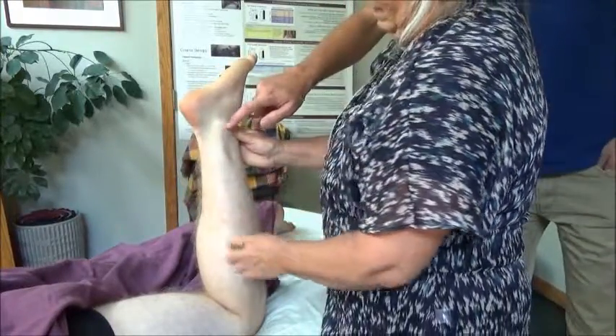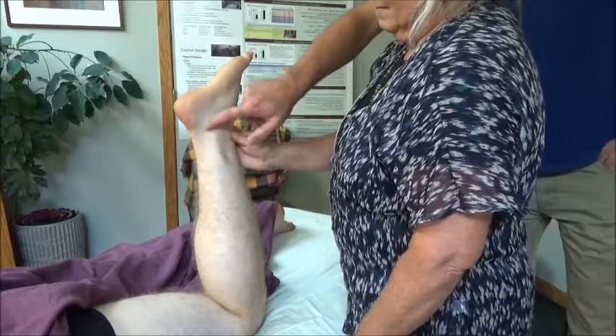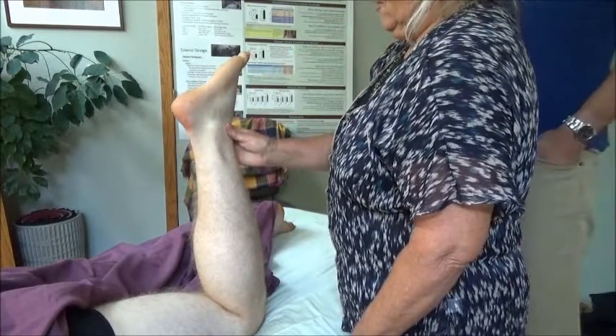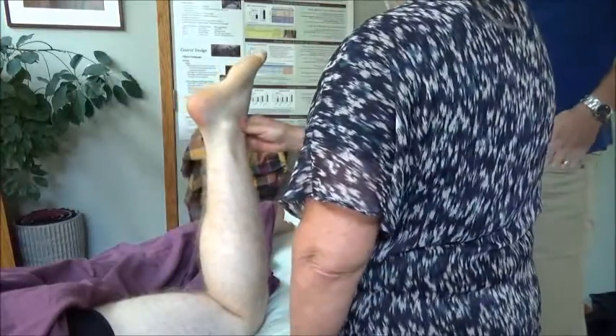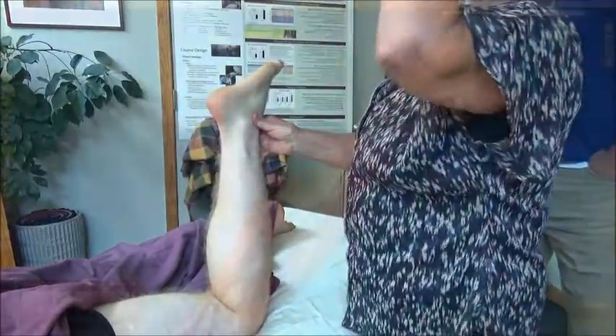So if we are at the lateral malleolus here — I hope the students know what tendons are passing posterior to that lateral malleolus. They used to be called the peroneal tendons, now they're the fibularis tendons. You have fibularis longus and brevis.